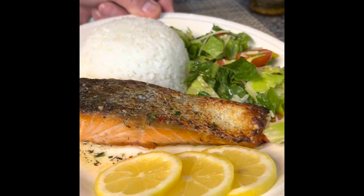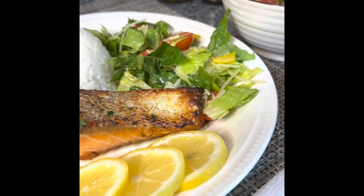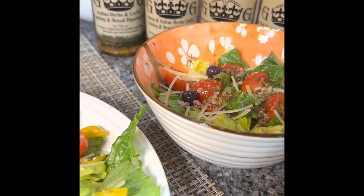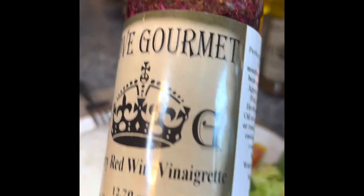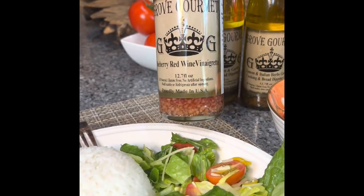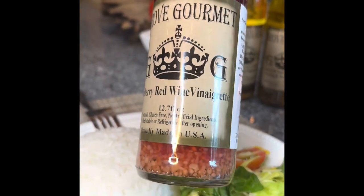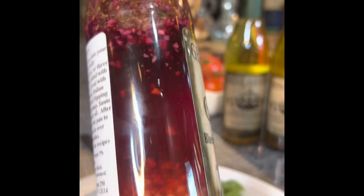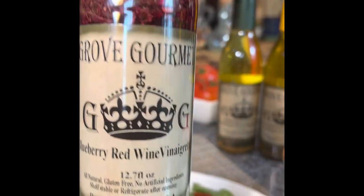Plated, and I've got a little salad that I made to go with it, some slices of lemon. And in the salad, if you're wondering, our vinaigrette is the newest addition to our Grove Gourmet family — this is our blueberry red wine vinaigrette. Look at all the blueberries in there, the red wine vinegar, all our ingredients. So delicious.